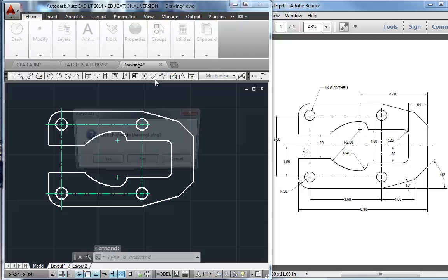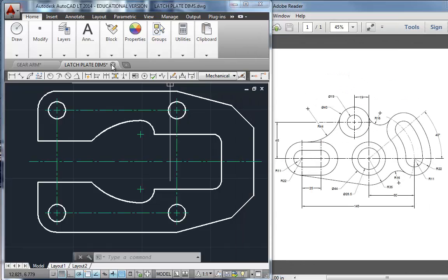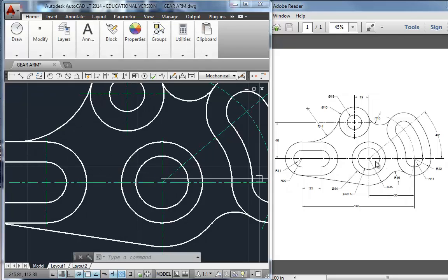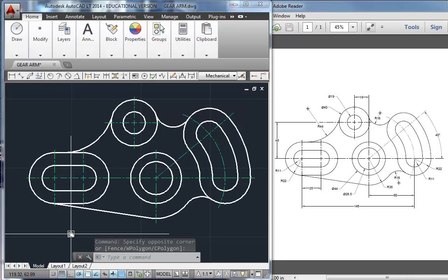Alright, let's throw that away, close this latch plate problem, and take a look at the gear arm. Here is the gear arm dimension drawing that you'll work from. I'm going to zoom out just a bit so you can see the finished part. Let's talk a little bit about this finished drawing.